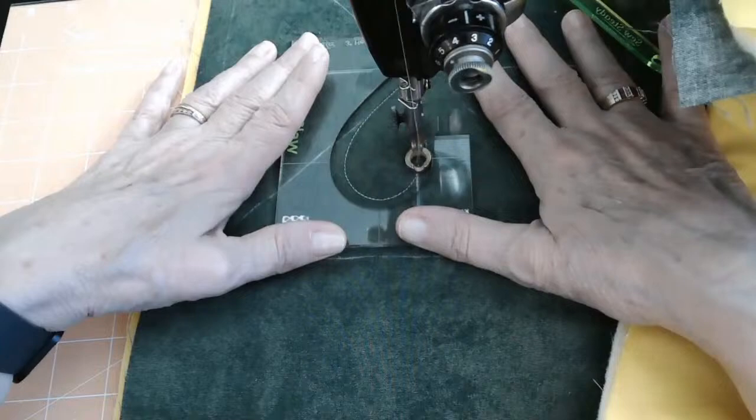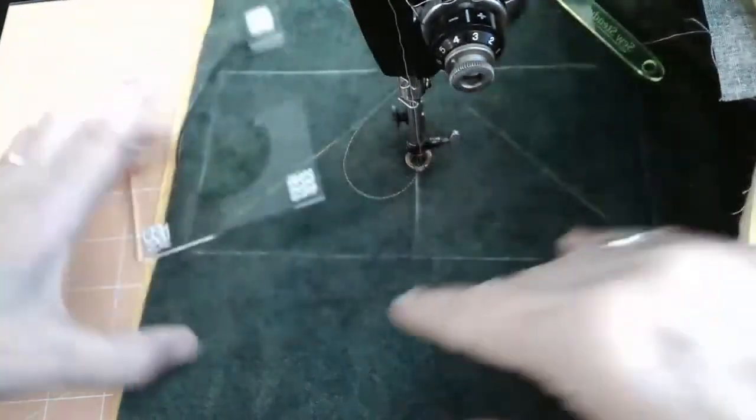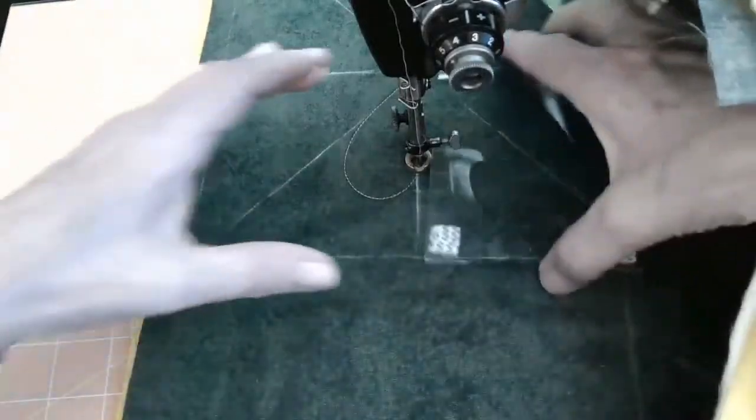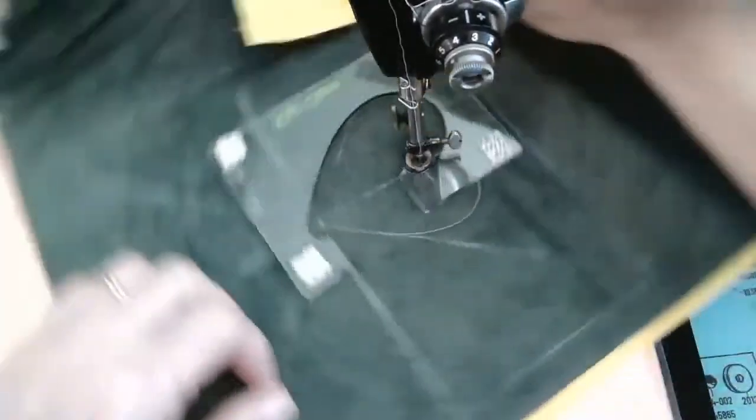Lori is here from North Carolina. Welcome, Lori. Now I'm going to go on the other side. All I had to do was rotate my template, which makes life so easy. And around we're going to go until we seat our foot into that hook on that template. We're going to make sure we've got our needle down, remove the template, flip it over, and put it back in.